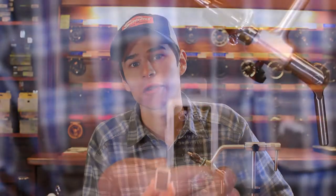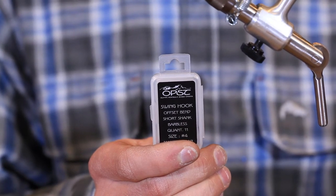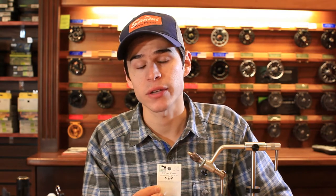The hook we're going to be using today is a swing hook from OPST. This is a size 4. I really like these hooks for a lot of articulated patterns because they're short shank, wide gap, and barbless. We're going to be using the X-side cones for the head. These have integrated sockets for eyes and are super heavy — they get down nice and quick.